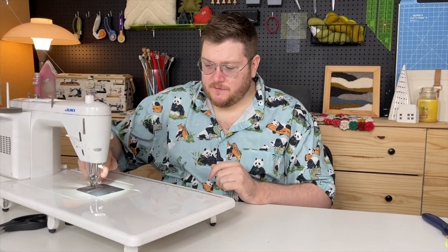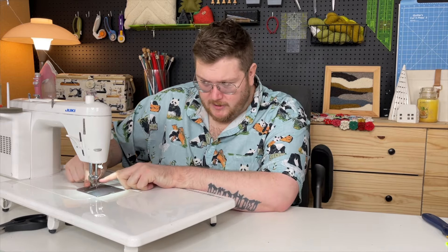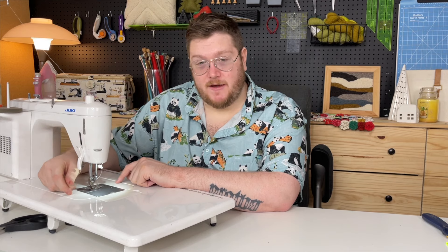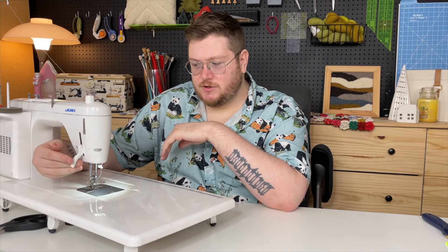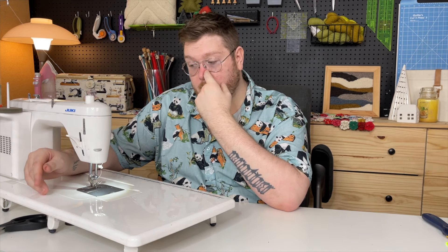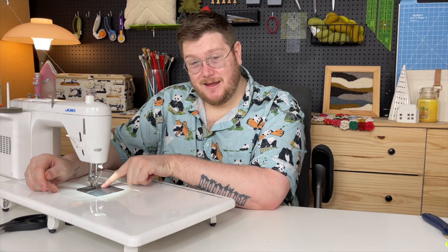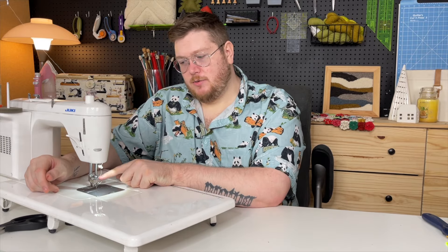There are also presser feet you can get for your specific machine that will get you to that quarter inch. A presser foot is the actual foot on your sewing machine — it's called a presser foot because it presses the fabric down and together. You have two types of feeding mechanisms: your presser foot and your feed dogs. The feed dogs are underneath and pull your fabric in, and then you have your presser foot up top.